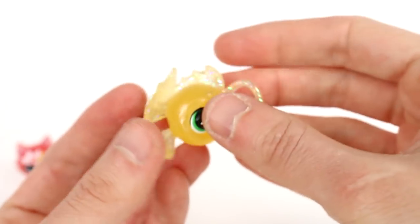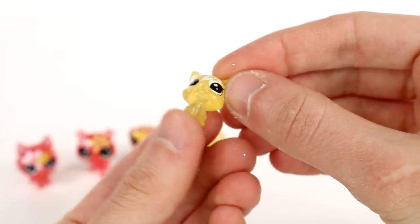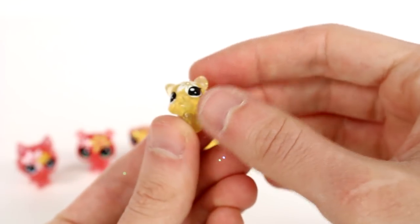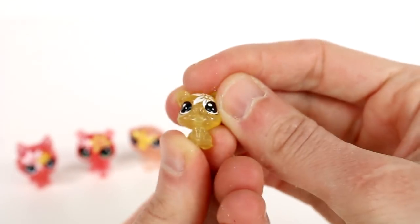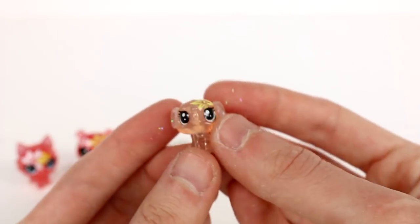Next we're moving on to the little teeny pets. These actually follow the same thing with the flower pattern on their face and glitter on the inside or outside of their ears. We have one of every shade — I love this!